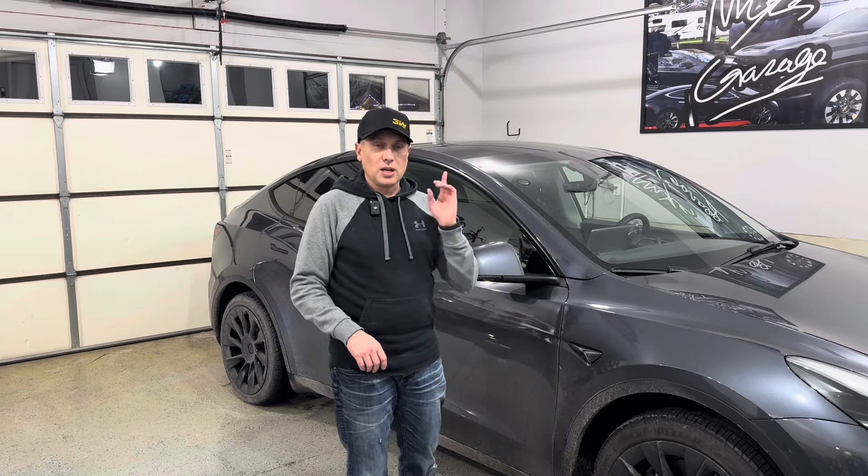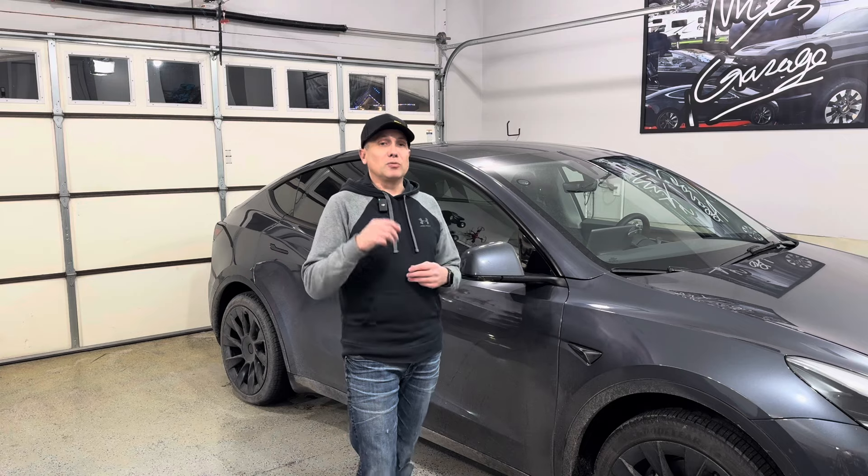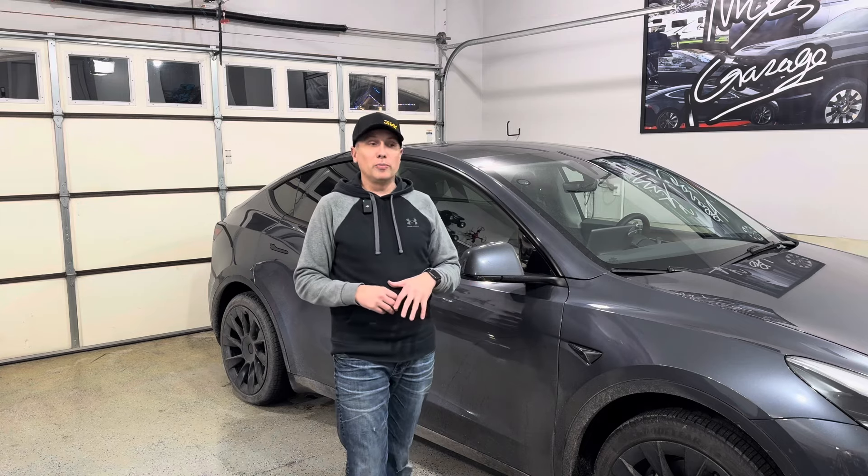I did get my PPF installed — stay tuned for that video. As far as accessories go on the inside, this one I've been waiting to do for quite a while, and big shout out to a company called 3W. They've got some great all-weather floor mats for this car.